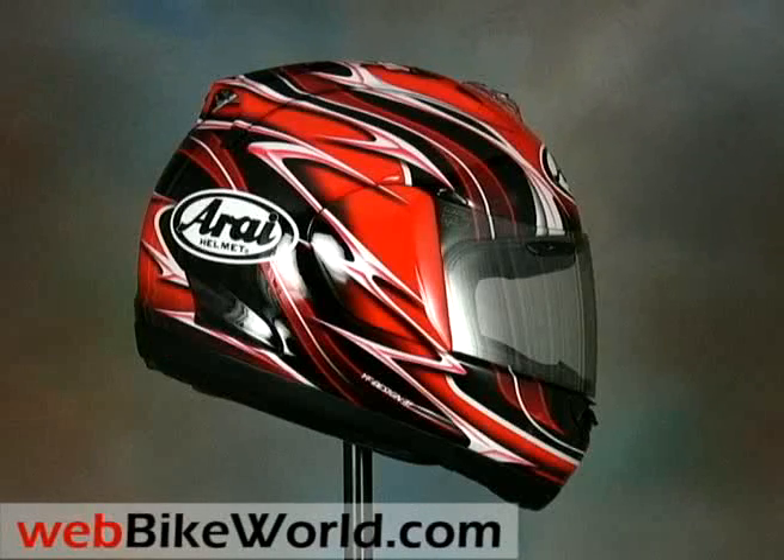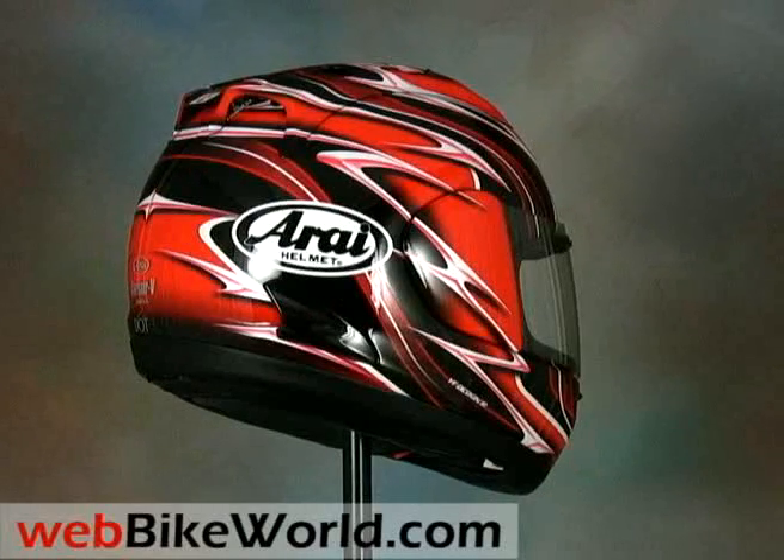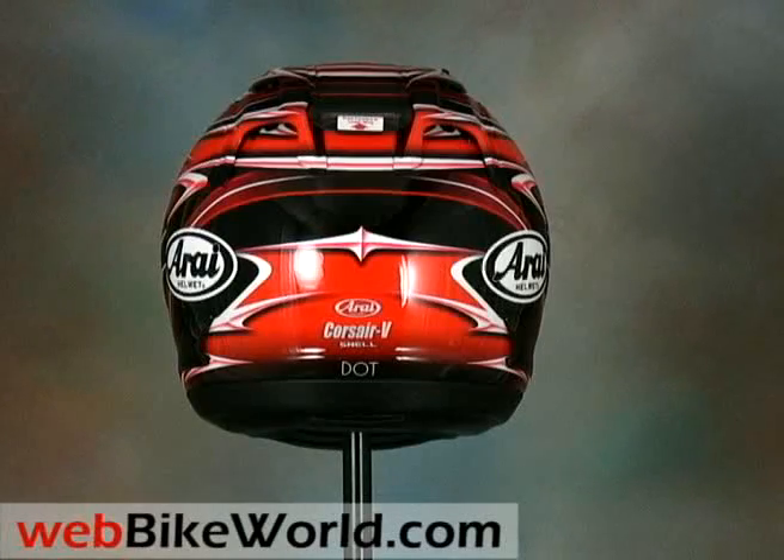Welcome to the webbikeworld.com video tour of the new Arai Corsair V motorcycle helmet. Please visit webbikeworld.com for the full review and detailed photos of this helmet and many more.